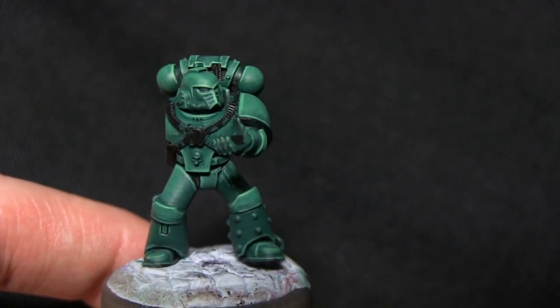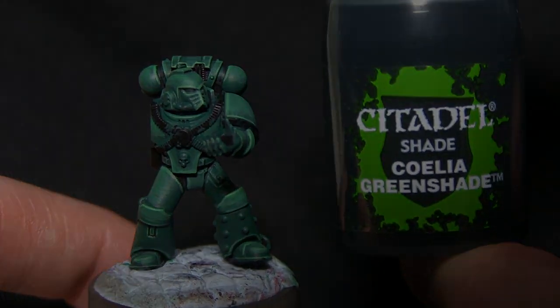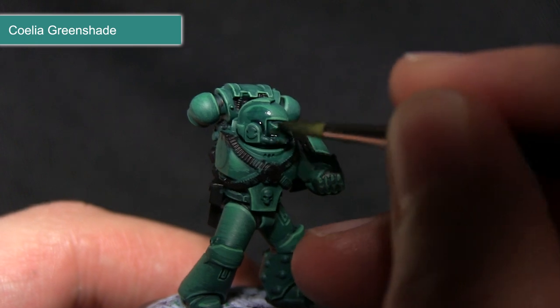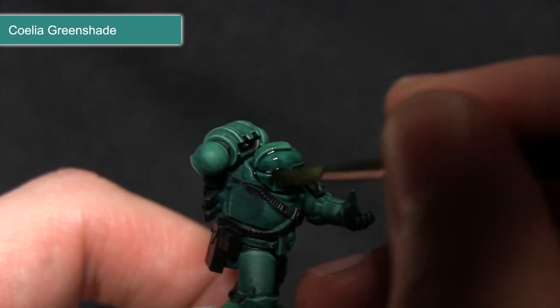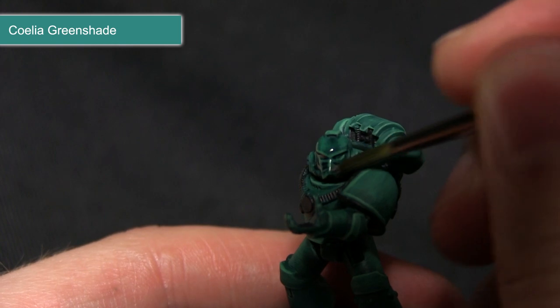The next step is to wash over the entirety of the armour with Coelia Green Shade. This wash will not only provide some shading in the recesses, it will also help to tie in the layers that we've painted in the previous steps. I'm just going to be applying it across the entirety of the armour and I've mixed a small amount of water into the mix just to improve the flow slightly.